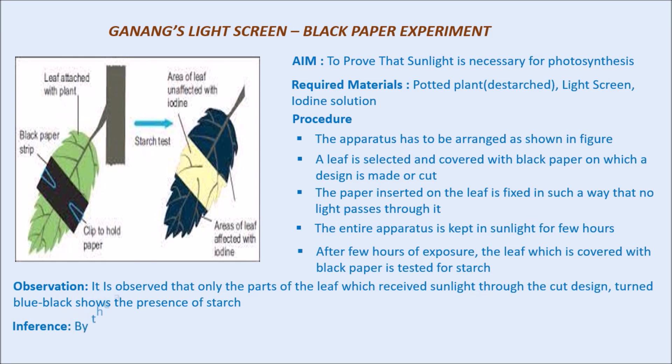Finally, the inference will be: by the above experiment and observations, we can prove that sunlight is necessary for photosynthesis. By Ganong's experiment, we can successfully prove that sunlight is necessary for photosynthesis.